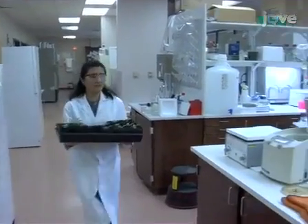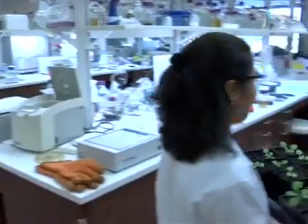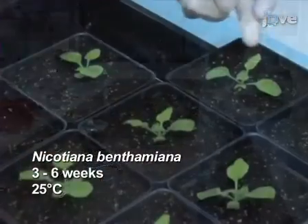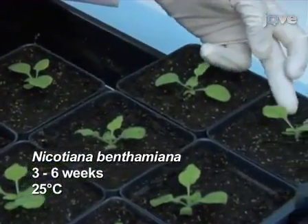Infiltration requires fully expanded healthy leaves of 3 to 6 week old Nicotiana benthamiana plants grown at 25 degrees Celsius. Plan to carry out this protocol over 8 days.